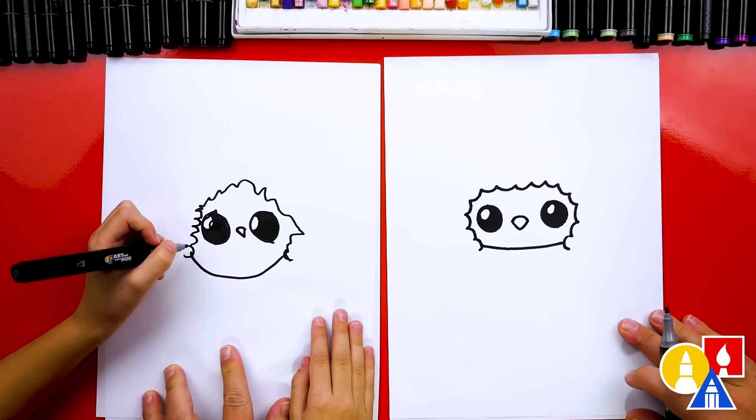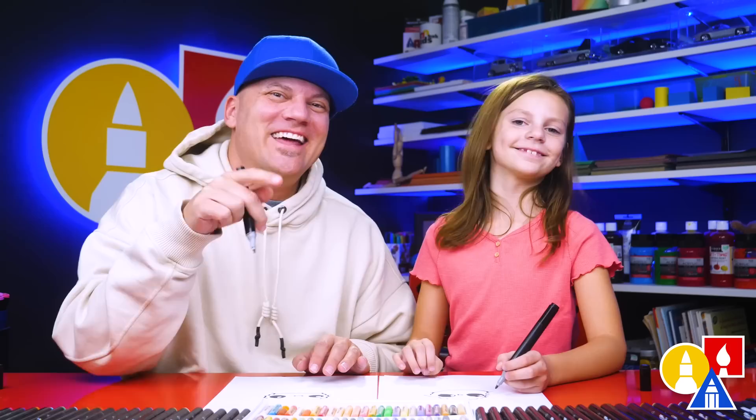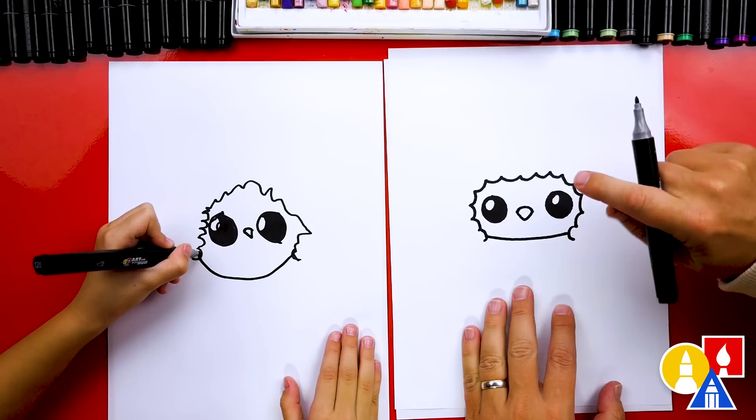It's okay that our two drawings look a little different — they're both turning out awesome. It's okay if your drawings look different too, because the most important thing is to have fun and practice. Let's keep going. Now we're going to draw this same bumpy line, but let's draw one bump that comes out a little further here.